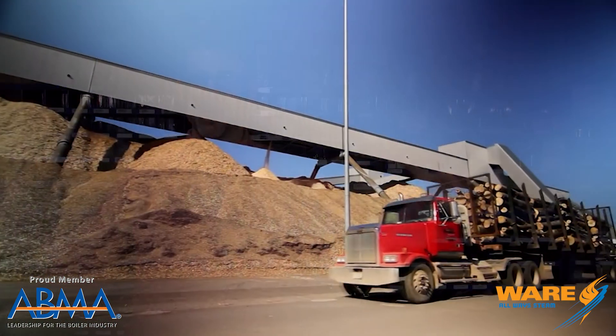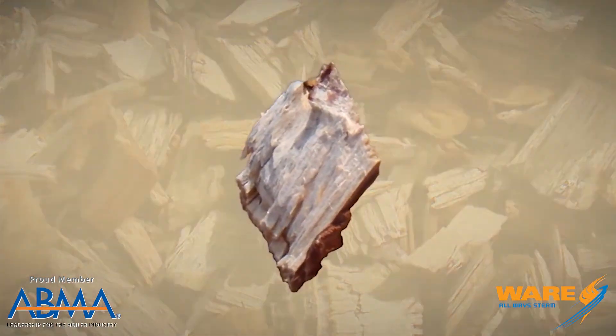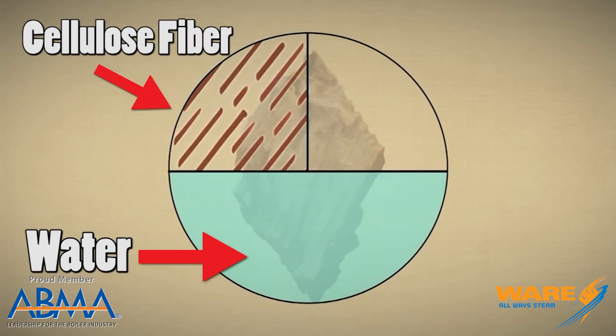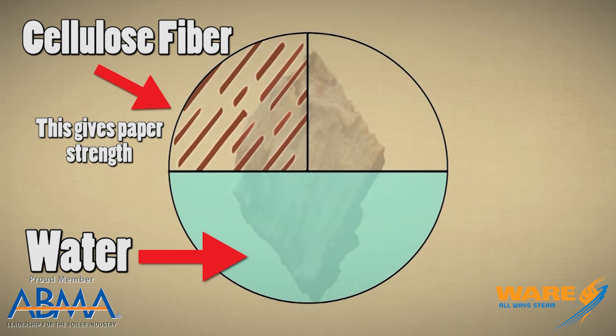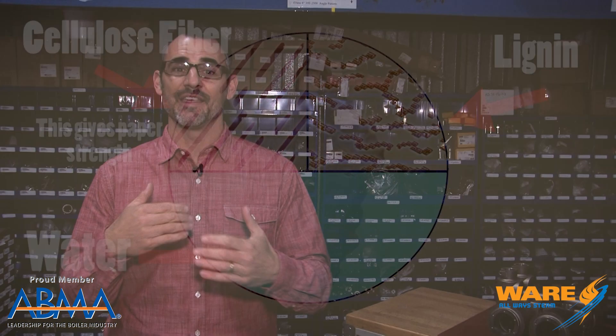We all know that trees are used to make paper. Now before the tree can be used to make paper, we have to break it down into wood chips — massive, massive piles of wood chips. The wood chip is made up of pretty much three main elements: water, cellulose fiber, which is what we really make paper out of, and this stuff called lignin, which is like a natural glue that has to be separated from the cellulose fiber.